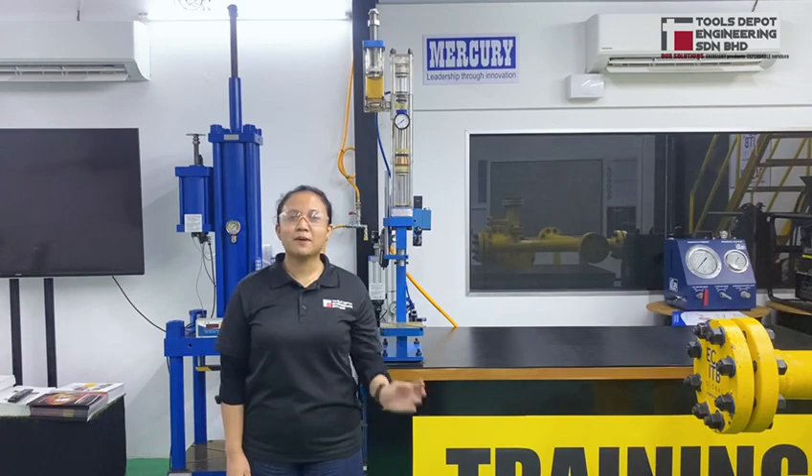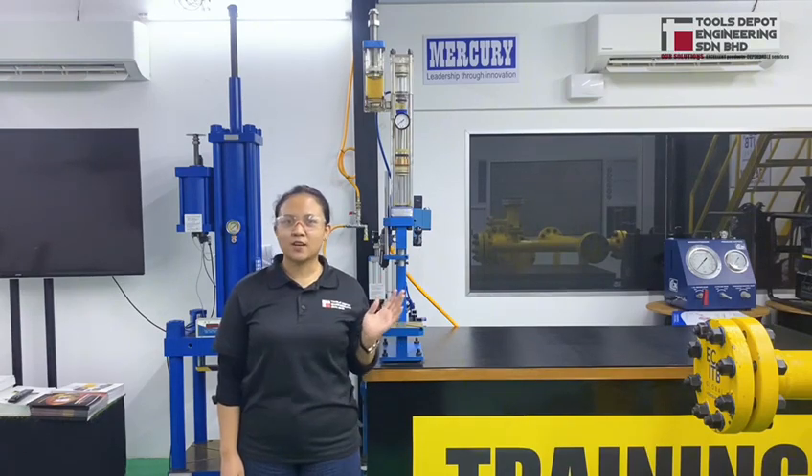Hi everyone, I'm Fazira from Toastipo Engineering Sinang Barai. Today I'm going to introduce you to one of our products from Mercury India.